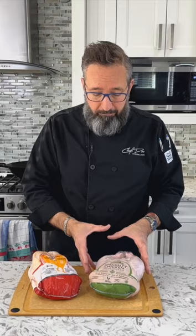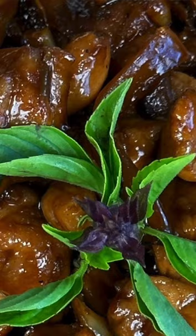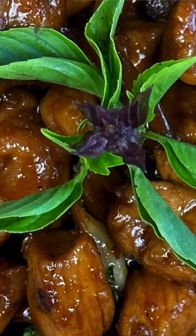Hey, Chef Des coming at you from my kitchen again. I'm so excited to be working with Fraser Valley Specialty Poultry to bring you a great Lunar New Year dish. We're going to be working with two different types of chicken today: the broiler chicken from Yerro Meadow and the Long Kong chicken. Both are available at fdsp.ca and we're going to put these head-to-head in a taste test as I make my own version of three cup chicken.